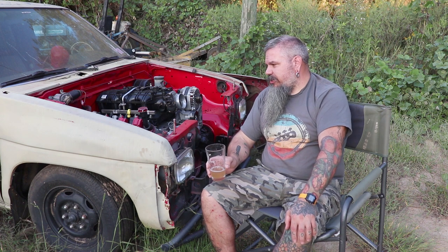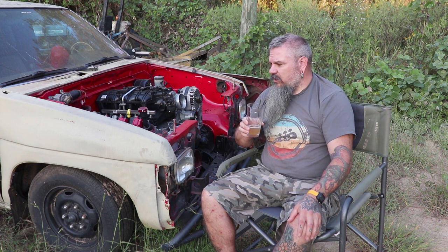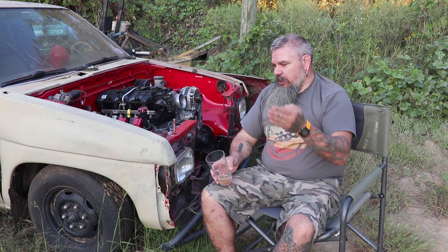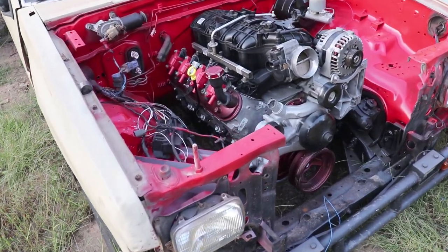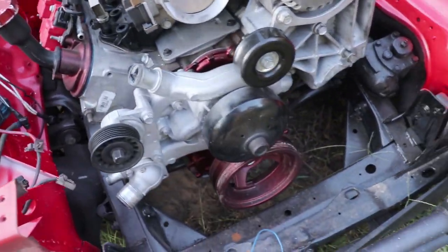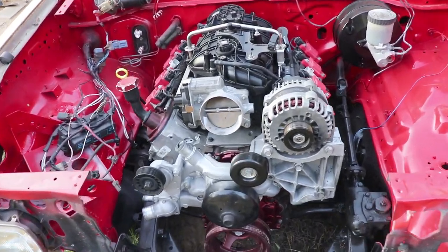Hopefully soon we figure out what we're going to do with the transmission so we can proceed with the rest of it. It's been too hot for me to want to work on it, so I haven't been spending any extra money on it. Maybe now we'll invest some time and funds into it now that it's cooling off. I'll give you a sweep of the project and I may give you a sweep of the man cave, Pablo's, so you can see just how much room we're running out of. At least it looks good — that's all that really matters, right?